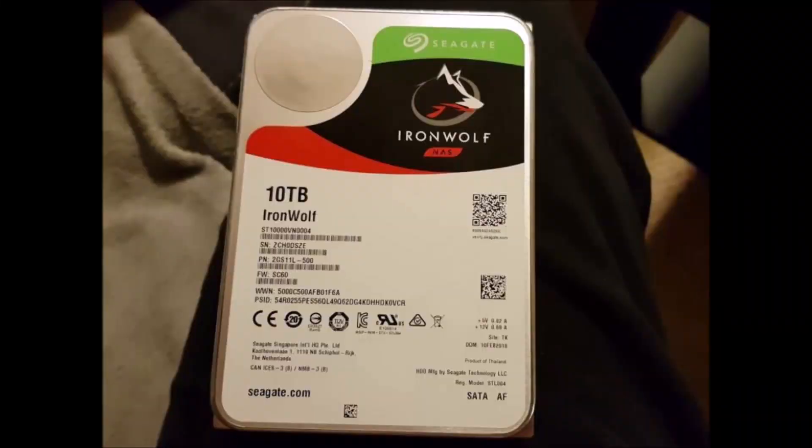There was a 10 terabyte Seagate IronWolf hard drive in there. Now, previously I have shot many hard drives in the interest of data destruction, but I've never shot this one. This one has, I think, nine platters or eight platters — it's pretty tough. I'll be shooting it from about 20 feet and we'll see what happens.